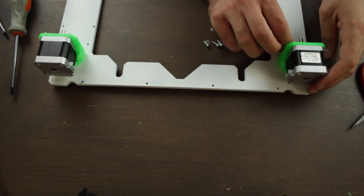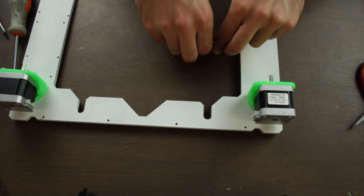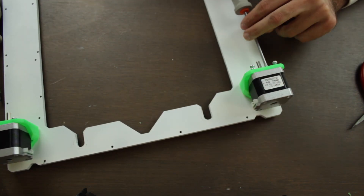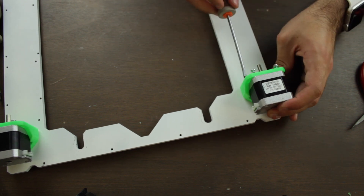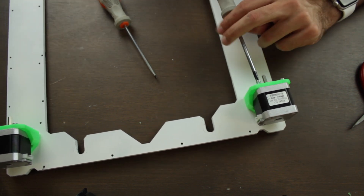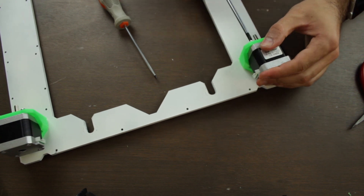We'll repeat the exact same process with the other side of the frame. Remember that the 3D printer will have a total of five motors: one will move the X axis, another one will move the Y axis, the third one will move the extruder, and finally we'll have two stepper motors that will move the Z axis up and down.